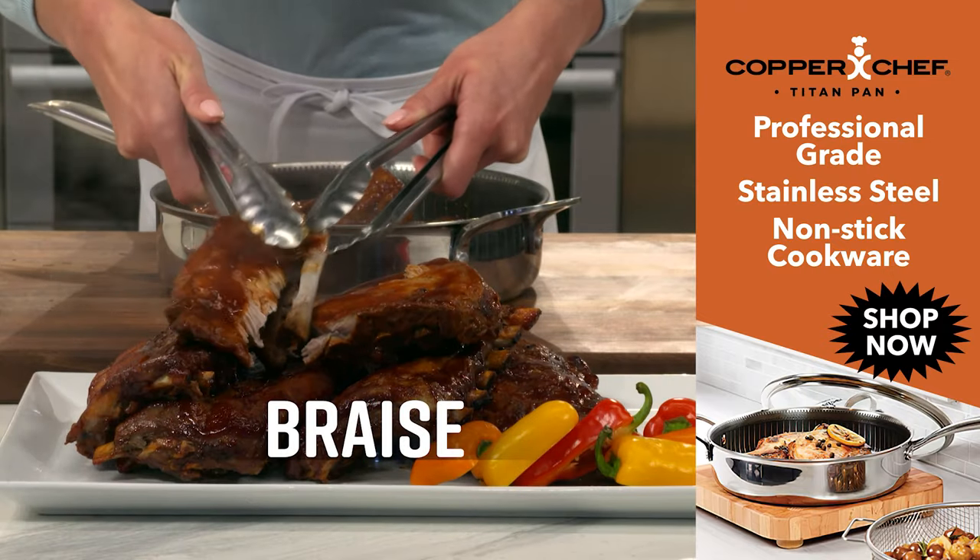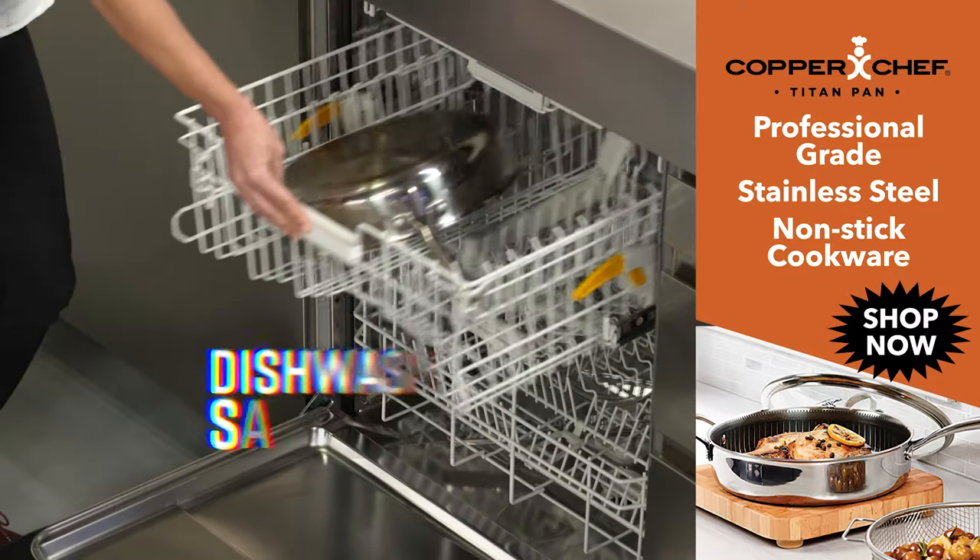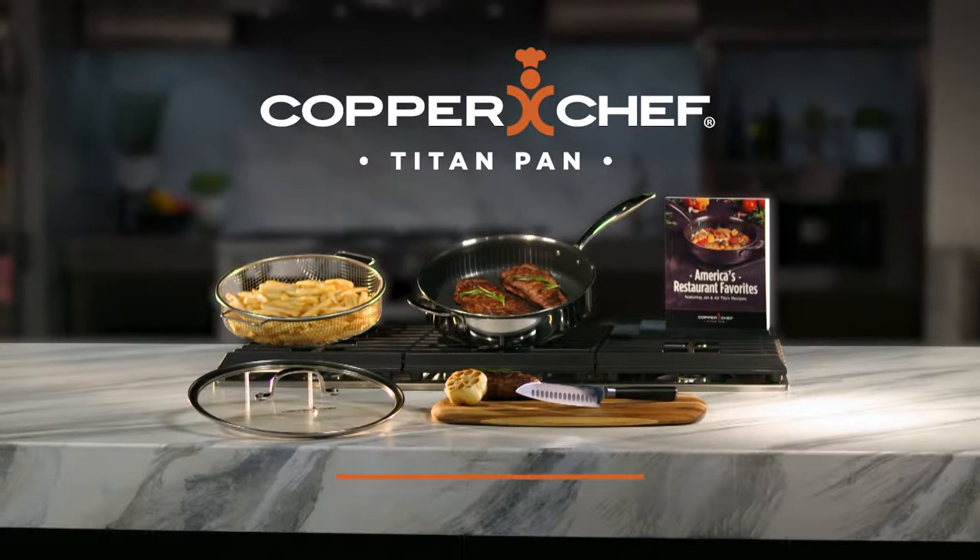Braise fall off the bone ribs or slow-cooked pulled pork. It's so big you can roast five stuffed hens, and it's dishwasher safe. Copper Chef Titan Pan.